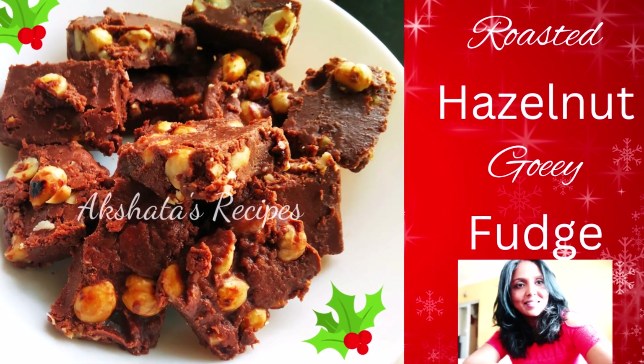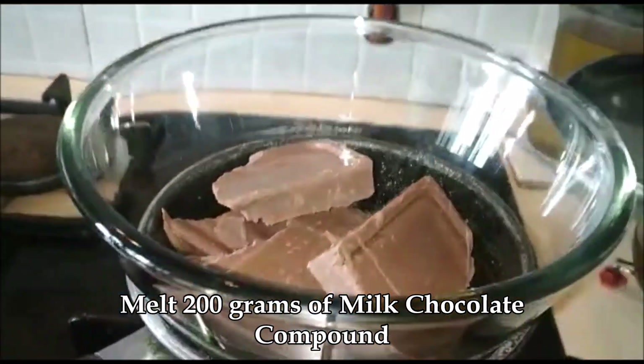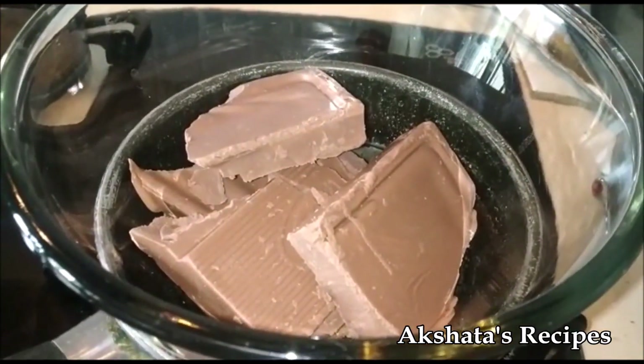Let's see today's lovely recipe of roasted hazelnut gooey fudge. It's super easy to make. Here I have 200 grams of milk chocolate compound that I'm using a double boiler to just melt it. You can also melt this in your microwave.